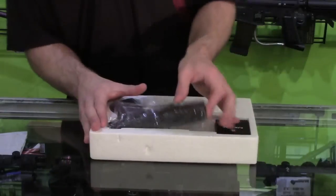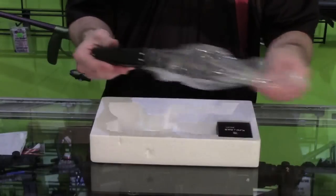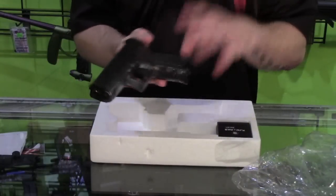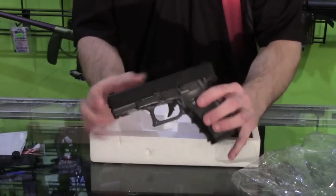The last thing you get is, of course, the most important one — the pistol. It's just wrapped in a clear plastic bag. The gun is ready to go out of the box; you just need to fill the mag with green gas and BBs and you should be good to go.